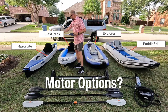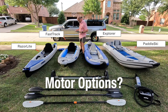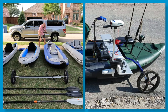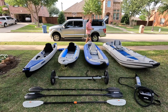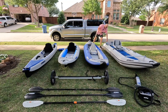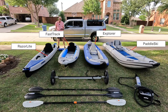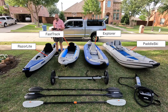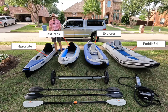As for motor options: the Razorlight has no motor option at all. The Fast Track has a motor mount for a 34-pound-thrust electric motor. The Explorer also has a motor mount for a 34-pound-thrust electric motor. The Paddle Ski offers gas or electric, up to a six-horsepower motor. For whitewater: the Razorlight is good up to Class 1 and maybe Class 2. When doing whitewater you might want to take the fin out if you're going to be scraping rocks. The Fast Track is also Class 1 or 2 — nothing major.